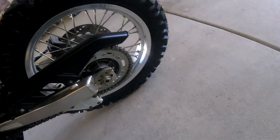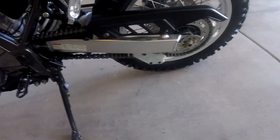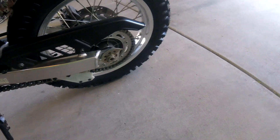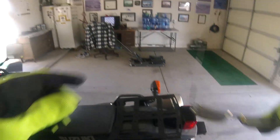Let's see how much chain wax I slung all over the place. You see that? Nothing on the wheel, nothing on the sprocket, nothing on the tire. It just stays put. That's good stuff.